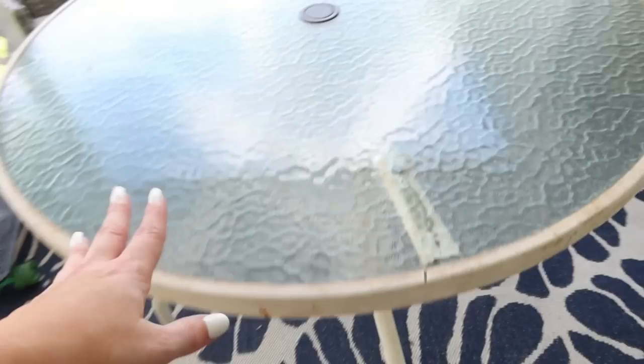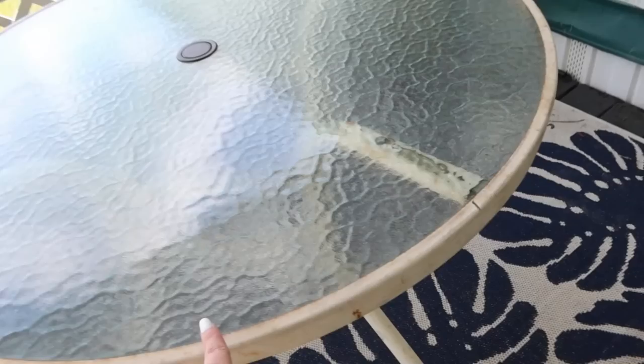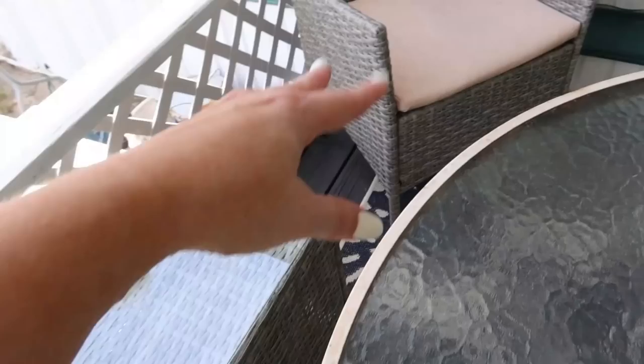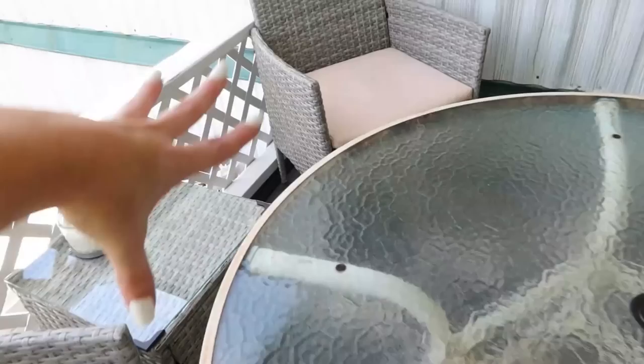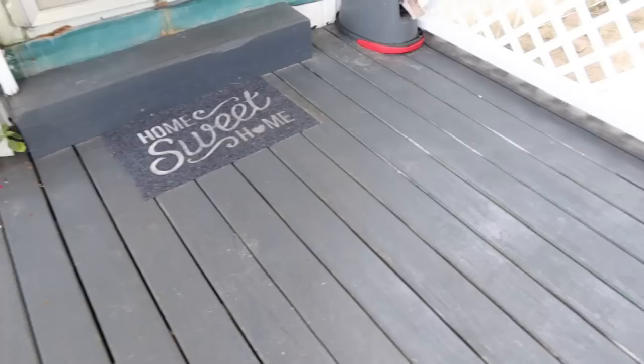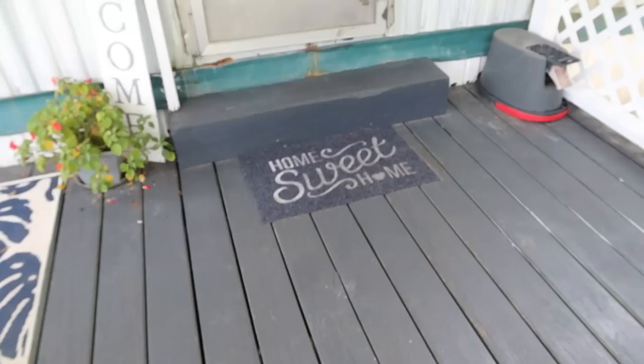This is an old table we already had — it had been sitting in the backyard, so I cleaned it up and brought it to the front porch. It needs to be painted but it works. These chairs are like a little conversation set — it comes with two chairs and a little table — and that's from Amazon. I do have a patio we just added on behind me but I'm not going to show you that yet because I'm not sure if that reveal video has been posted by the time you see this.